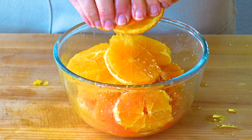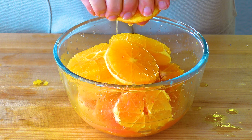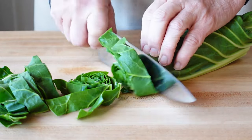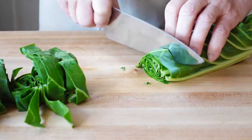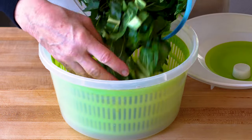Squeeze out all the juice from the ends — we'll add that to the vinaigrette later. I just harvested some Swiss chard from the garden for the base of the salad, but kale works really nicely too. Cut it into one inch strips, wash it really well, and spin it dry.